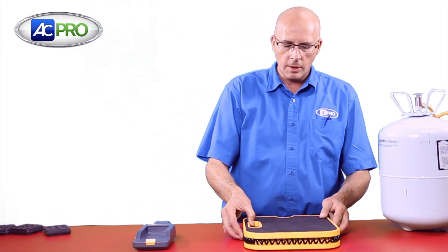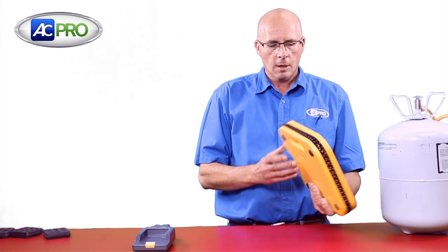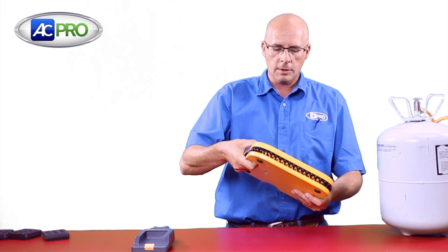Hello, this is Marshall Scott with ACPro and this is Product Spotlight. Let's take a look at a new product here at ACPro — we have the UEI Refrigerant Scale. It's very convenient, self-contained, and has a handle built in.